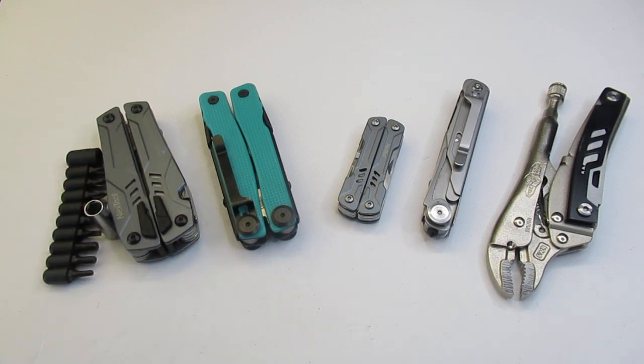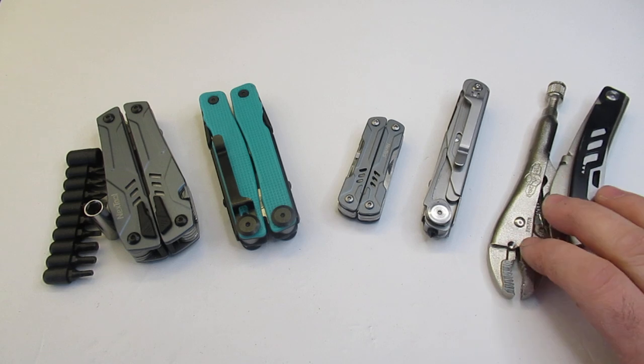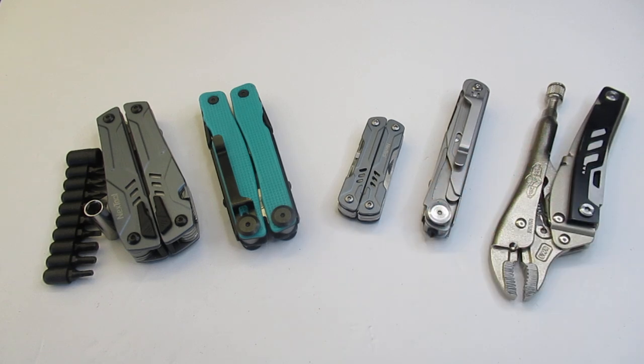So all these are going to be under $25. I have to say I would probably recommend the Nextool Sailor Pro the least, and all the others I actually find a really good value. Hopefully that helps you out, and I've got a ton more videos for you to watch right after this.